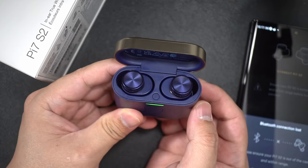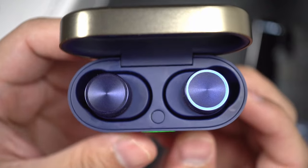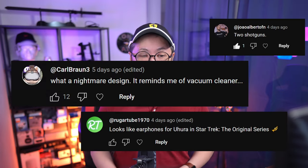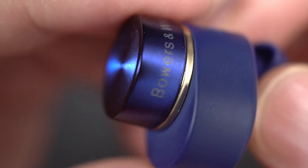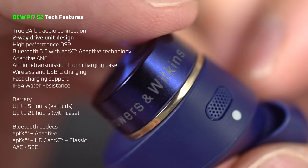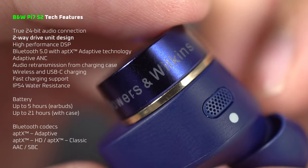Hey guys, today we're looking at the B&W PI7S2. I know some of you in my comments hate the way it looks, but it's got a reputation of being one of the best sounding earbuds out there, with a new dual driver system that supposedly improves clarity.